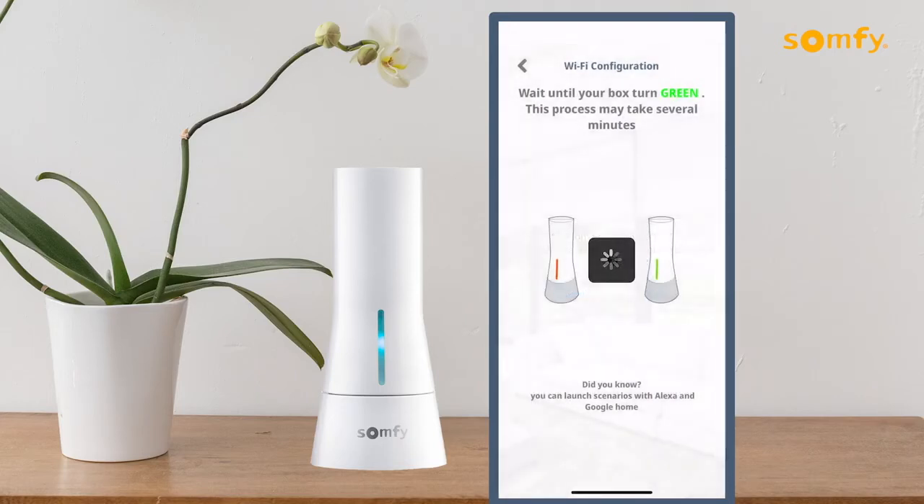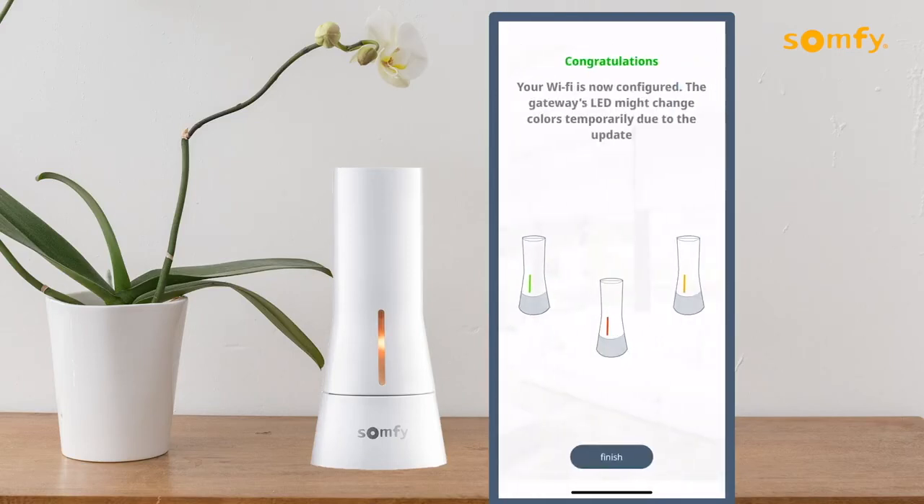Press Join to confirm access for the Tahoma North America to join the Wi-Fi network shown. The LED light will blink amber indicating the Tahoma interface is connecting to the network. Allow for the loading to complete and press OK for the Tahoma North America to find and connect to devices on your local network.